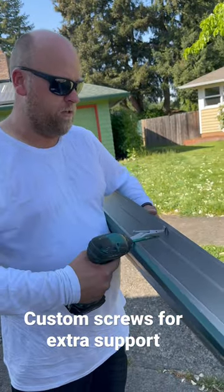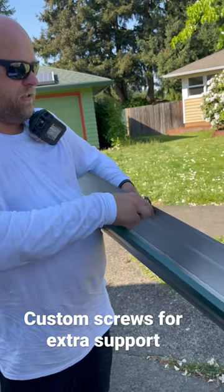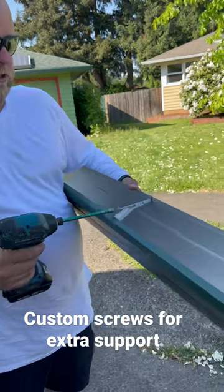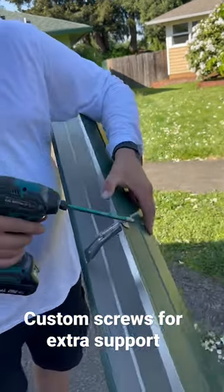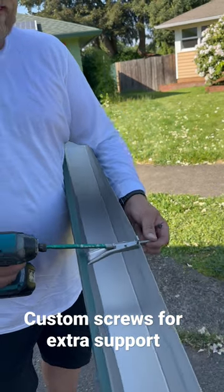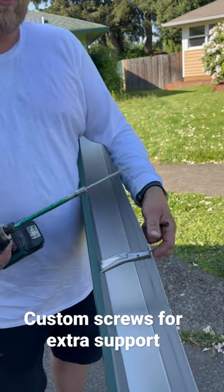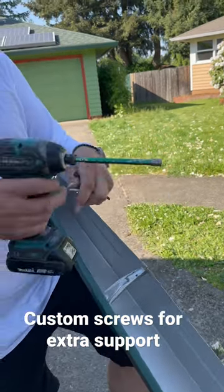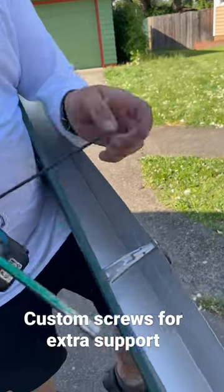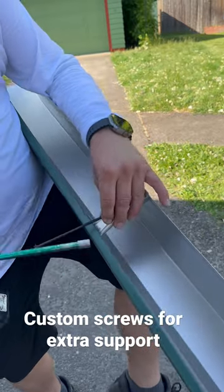If you've got dry rot and your rafter is cracked, you have these brackets installed and the screws are too short, so the dry rot is not cooperating. Take the screw out, get a seven-inch screw like so, and get it in here.